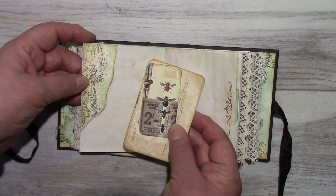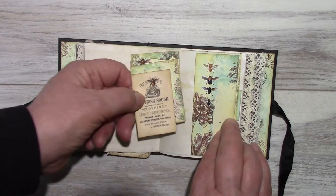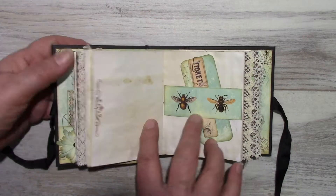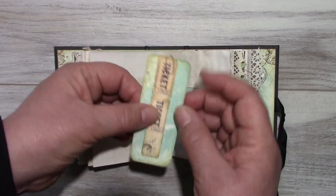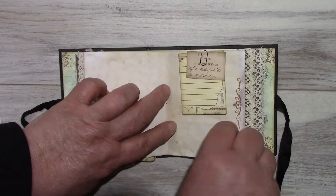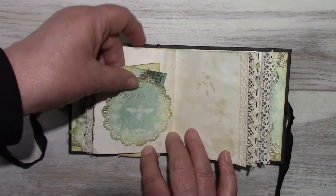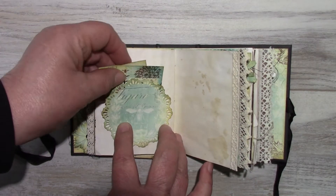A side tuck with some journaling cards. The middle of the second signature. Here's a belly band I made with just a little journaling stick and some tickets. Just some little journaling cards. That's a die from a four doily. A couple of little journaling cards.